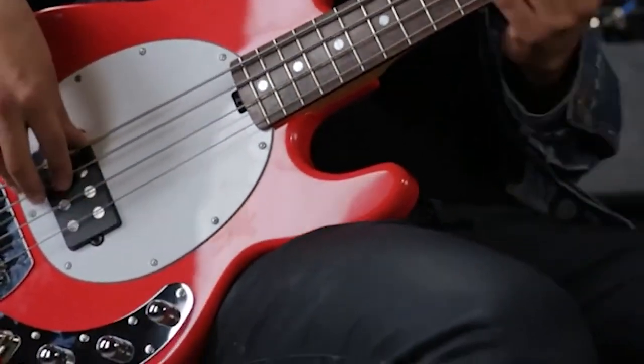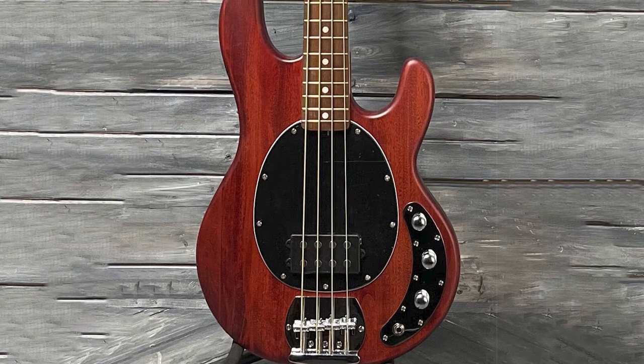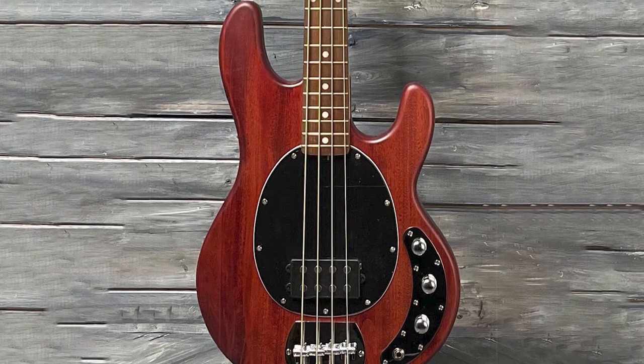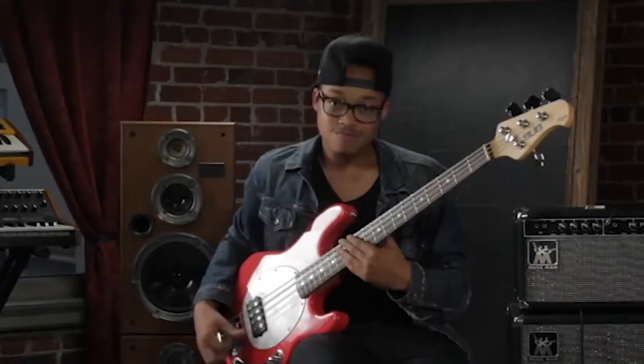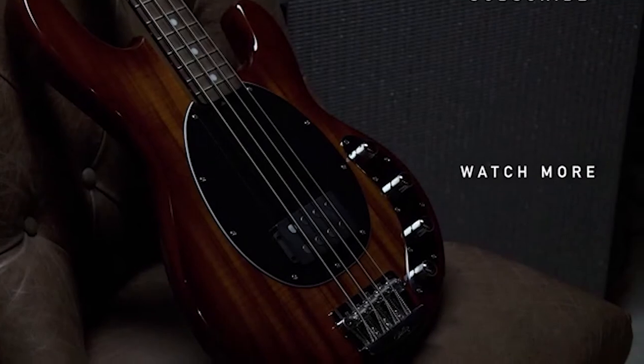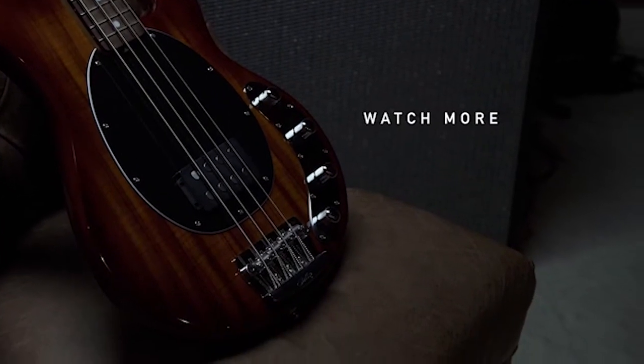As a beginner's bass guitar, you can count on the Sterling by Music Man SUB Series Ray to meet all of your requirements as you progress from beginner to advanced player. Even then, you will hardly find it to be limiting. While it is a bit more expensive, the Sterling by Music Man SUB Series Ray is worth the investment.